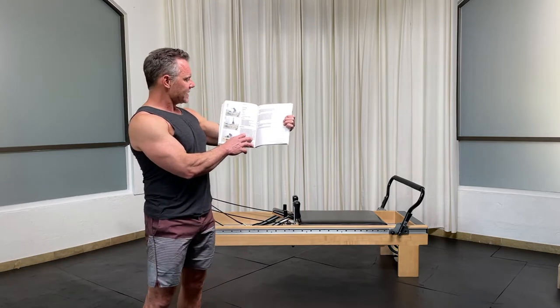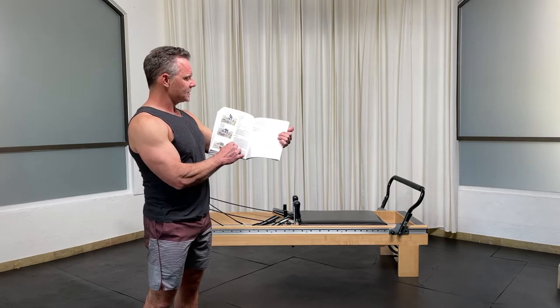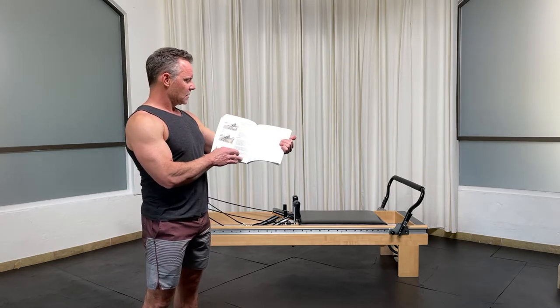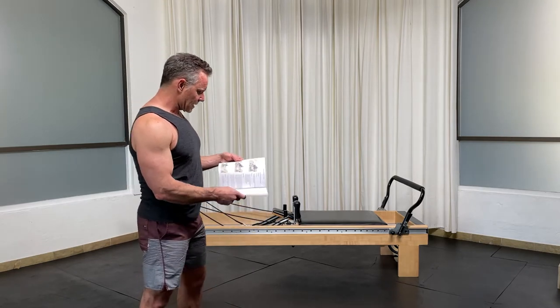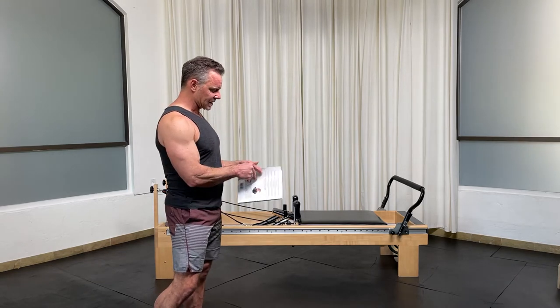We're going to do the standing saw, standing thread the needle, and lateral walking planks. Let's start talking about the standing saw first.